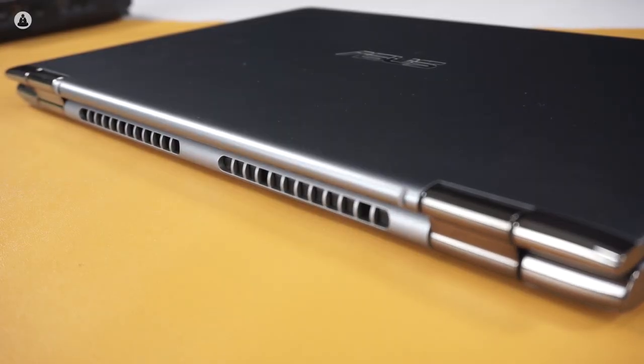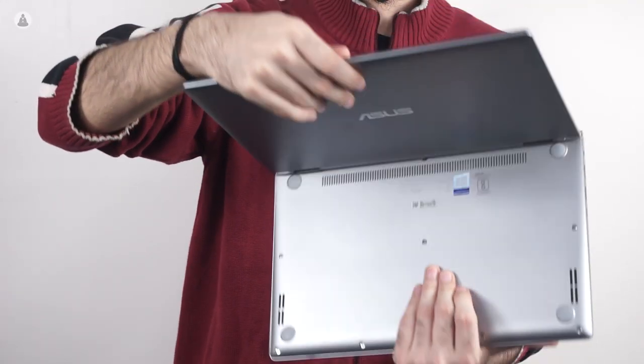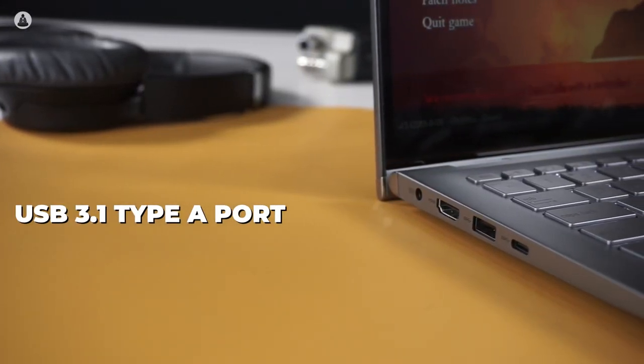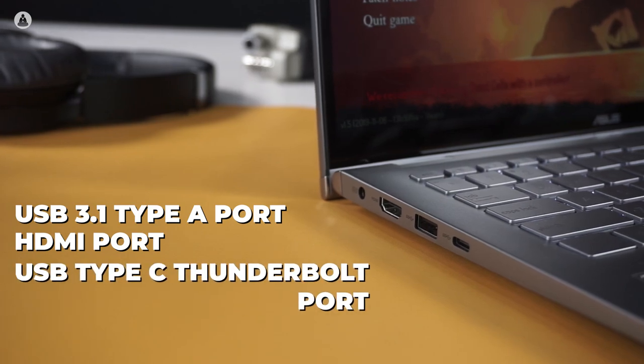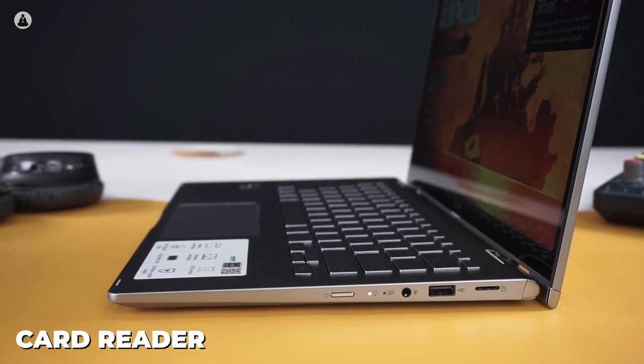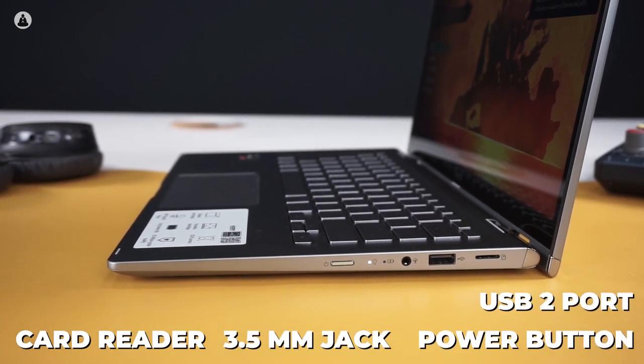The hinge is pretty solid as well, which is a huge plus point considering it's a 2-in-1 device and you'll be repeatedly turning it over and over again. On the ports front, the laptop comes with a USB 3.1 Type-A port, an HDMI port, a USB Type-C Thunderbolt port, and the charging port on the left. While the right side has the card reader, a 3.5mm jack, the power button, and a USB 2 port.